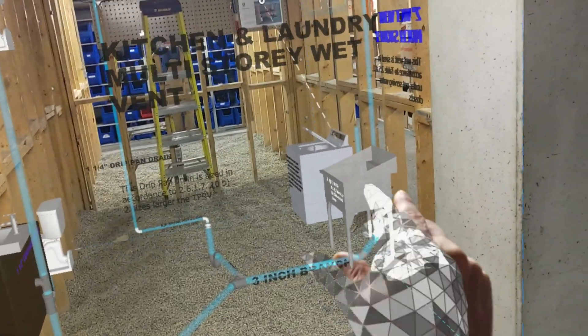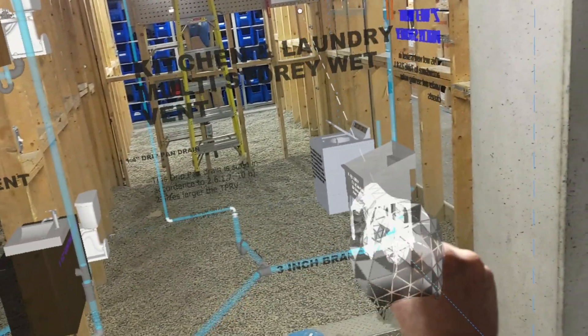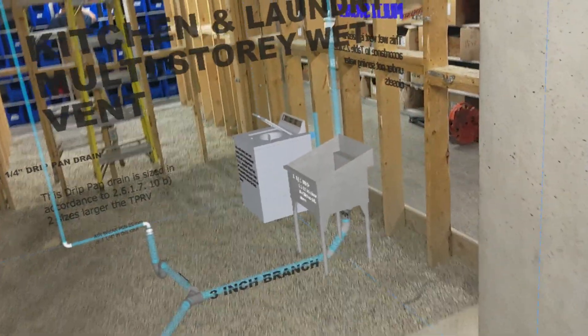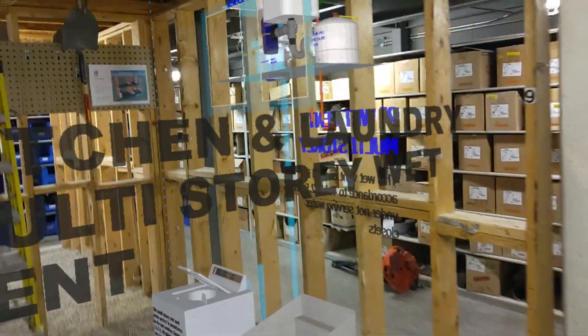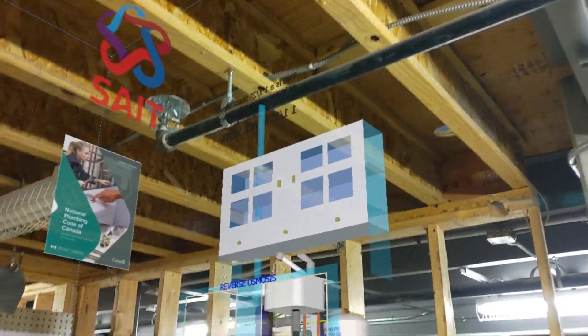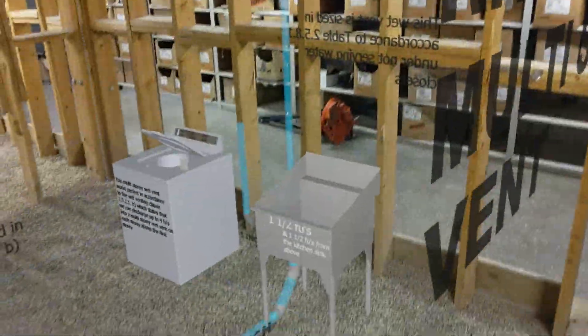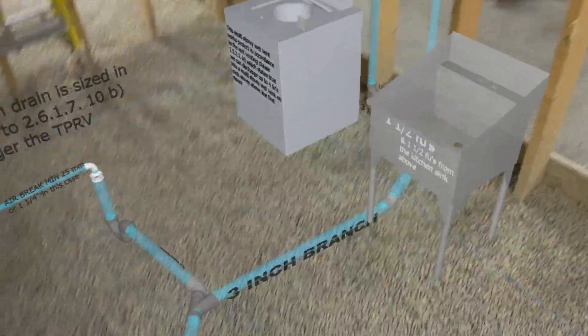So, here you can see — I'm just going to move this down a little bit more. You can see on the right-hand side, they will be doing a multi-story wet vent up to the kitchen sink. Now, this model is slightly smaller than to scale, so you're seeing the kitchen sink, which is really supposed to be above — it's just slightly above, so that'll be upstairs. And down below here will be the multi-story wet vent.